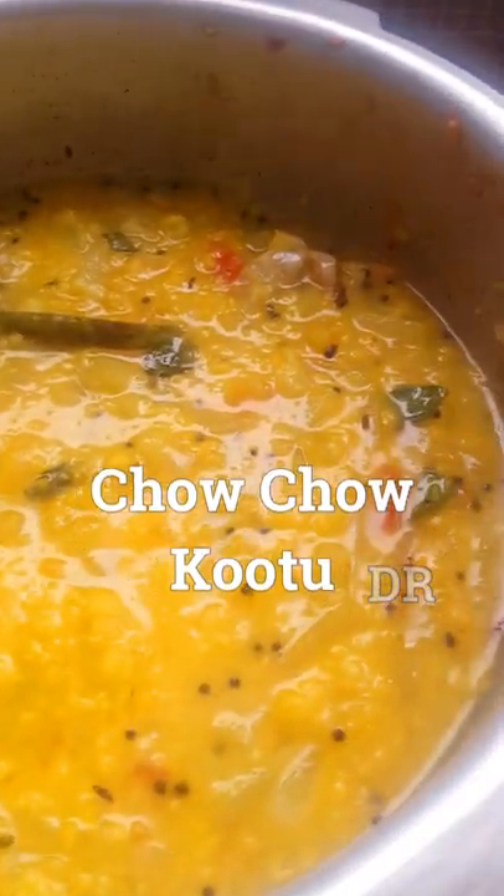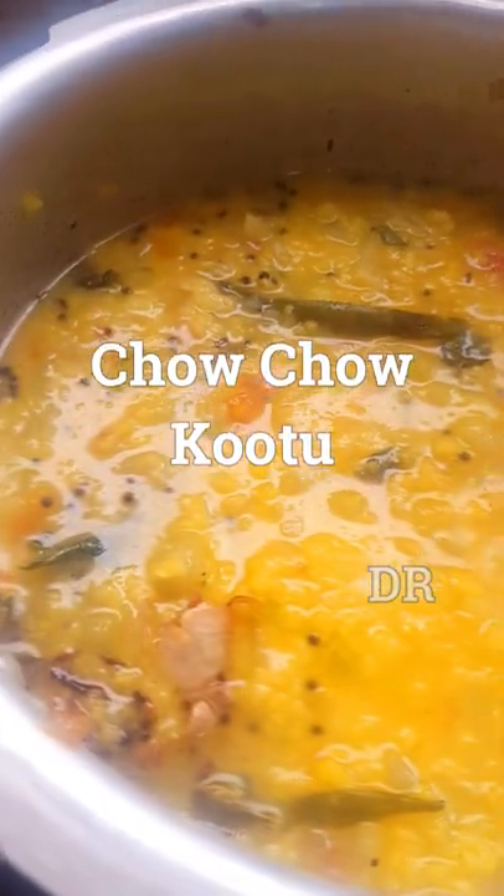Hi, welcome to the Daily Recipe Channel. We will show you a sweet potato recipe. Come here, it's a sweet potato.